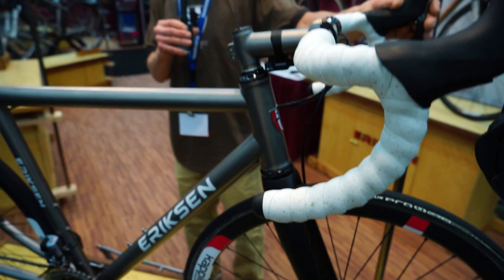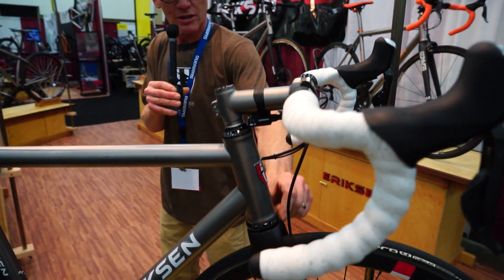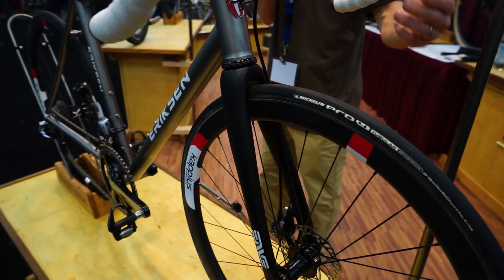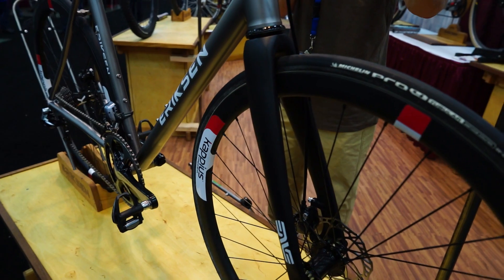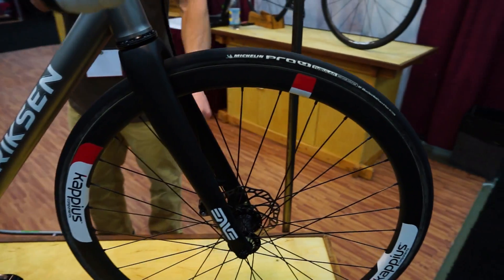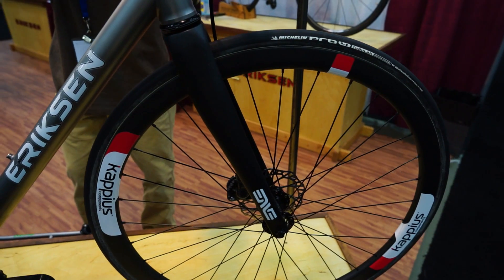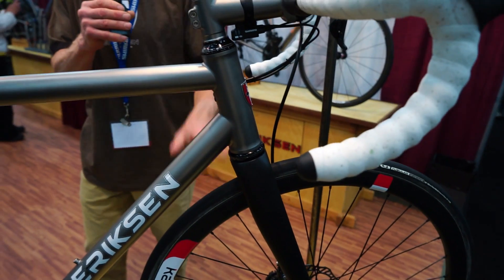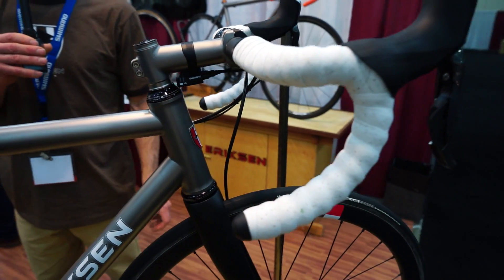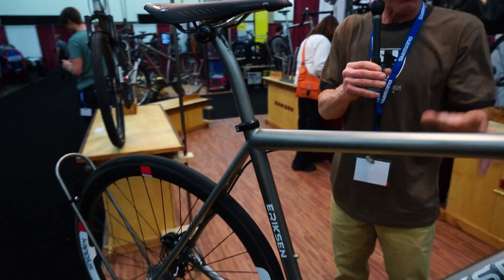Our road frame these days for the racers generally features a fork that would be the tapered steer fork — either by Envy, Triple T, TRP, or Whiskey cycle components. They're all carbon fiber and they have the bigger headset at the bottom with a bigger, stronger tapered steer fork, and then a standard top area where any stem will work. This one has one of our custom stems.